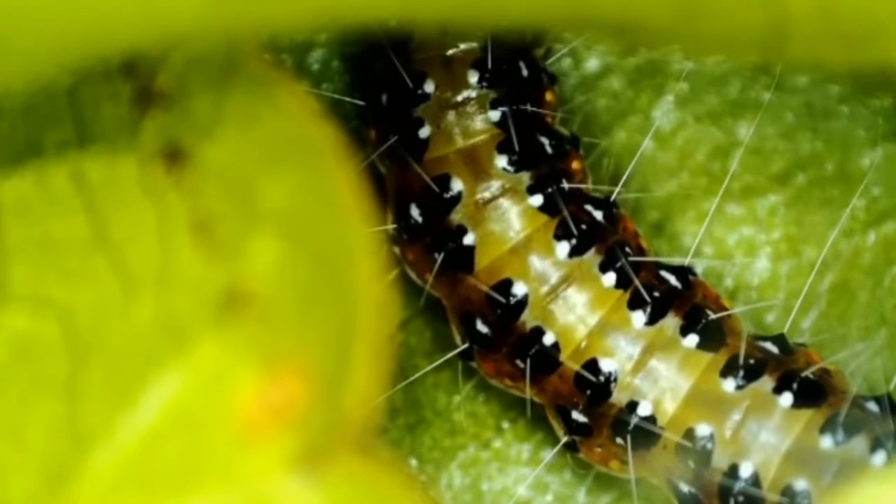It's a caterpillar, and if you look very carefully, you can see the beating of its long-chambered heart, which runs along the top, just under the skin there, and you can see it beating. Can you see that? Ba-boom. Ba-boom.